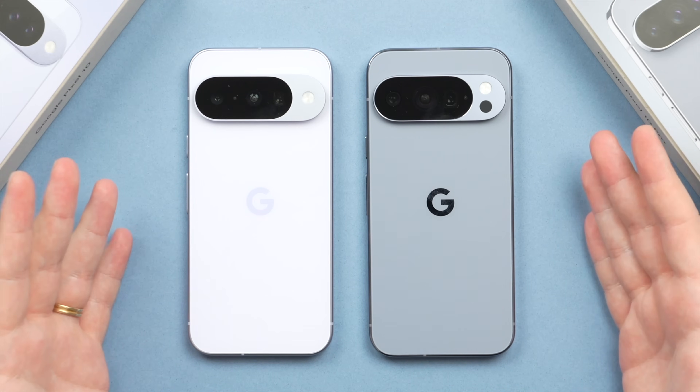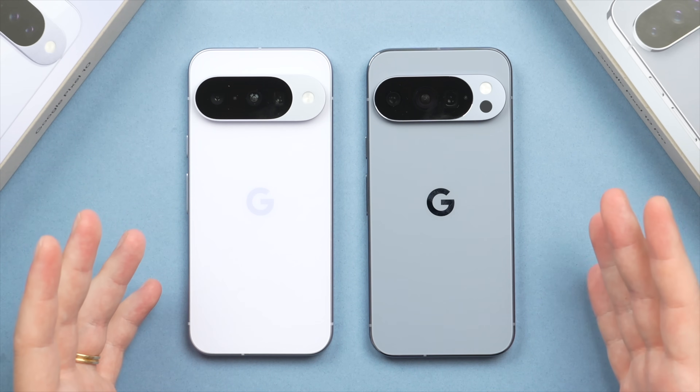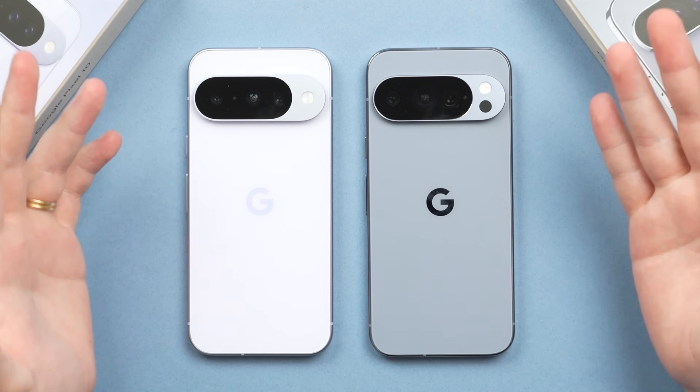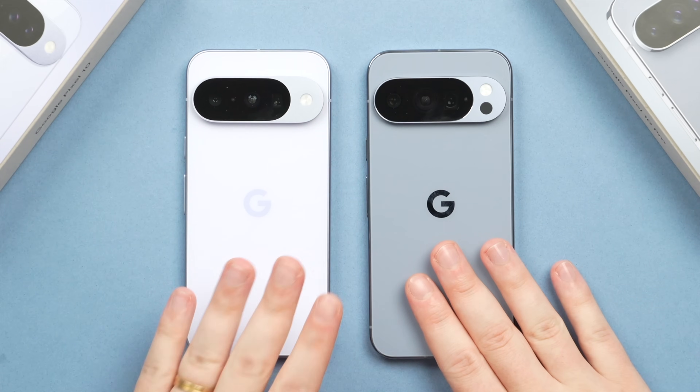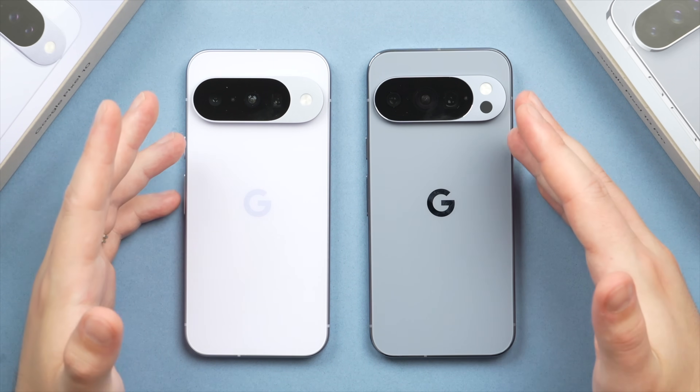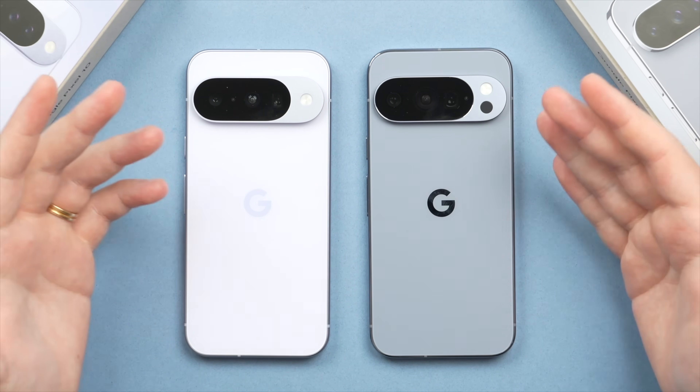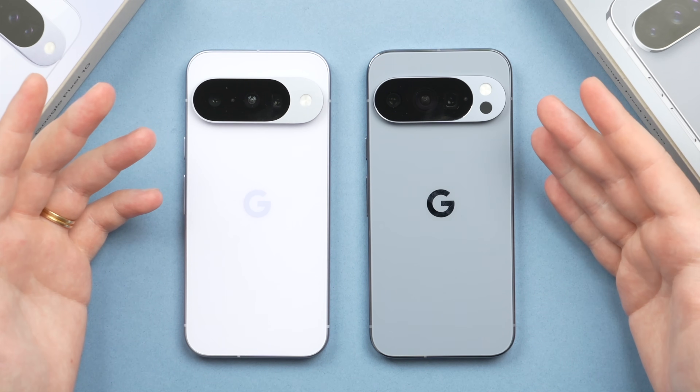And there you have it! Let me know if you have any questions at all. Thank you so much for watching — I'll do my best to get back to all your comments below. If you haven't seen it yet, I highly recommend checking out my Pixel 10 First Things To Do video, which I'll leave linked on screen right now to help you get the most out of this powerful phone. Thank you so much for watching and I'll see you in the next video. Take care.